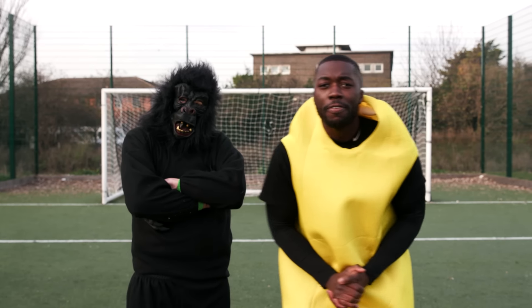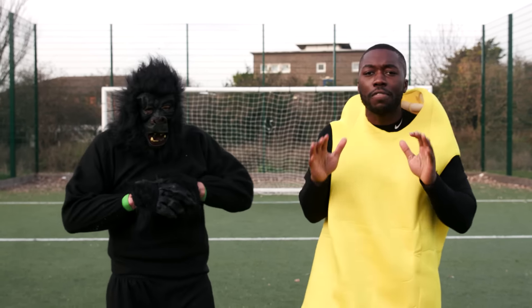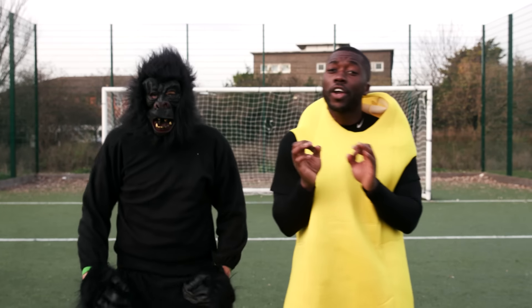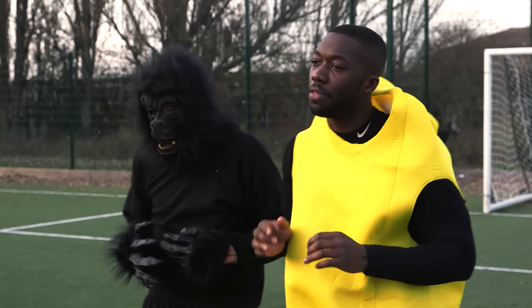Yo what's up people, it's your boy Jabel15. I'm here with Charlie Morley and we are here with Roland Sport and we are doing the Revenge of the Banana Challenge. Very simple — three different challenges: we're going to try and curl it with our left foot, curl it with our right foot, and then down the middle outside of the boot.